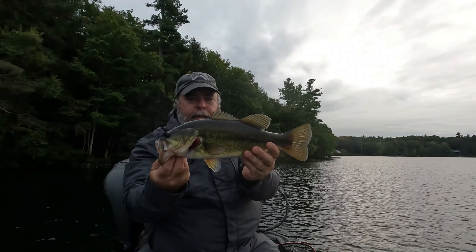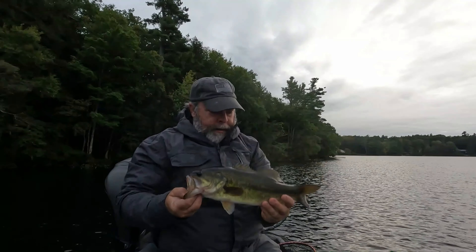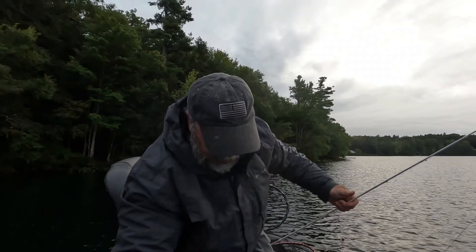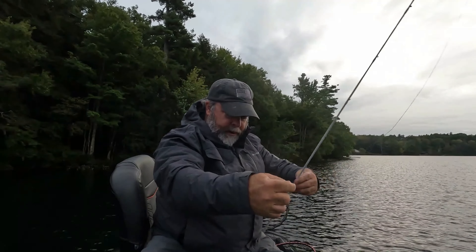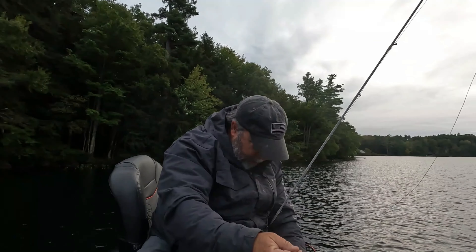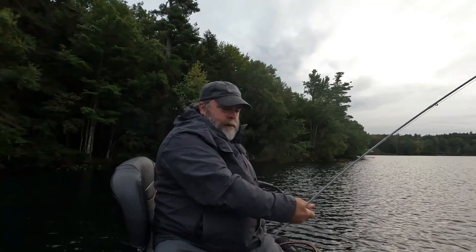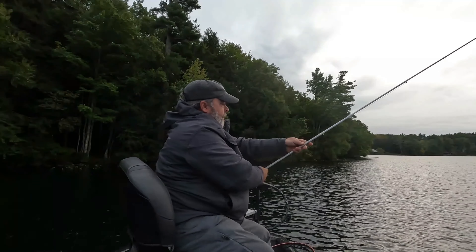There's a decent one on that spinnerbait. I took a break from that Magnum for a few minutes to shoot at the shore here. Maybe I'll try that a few more times.